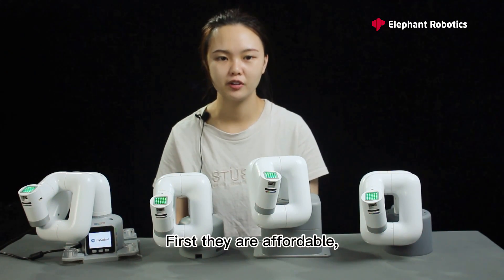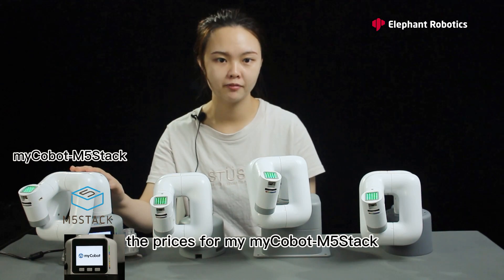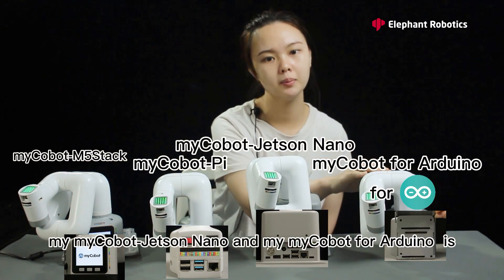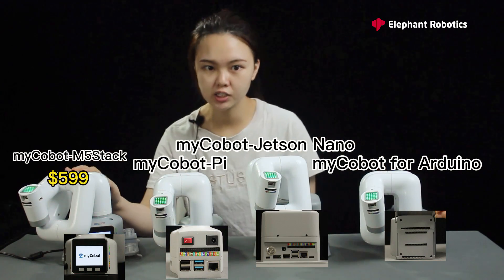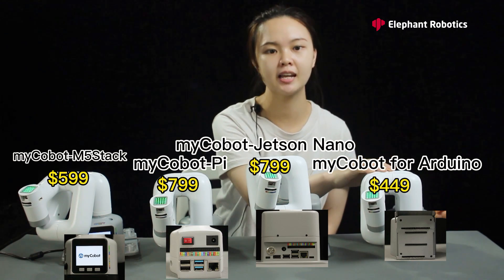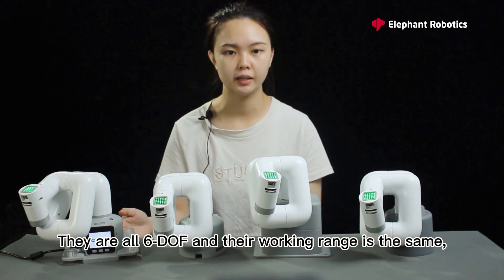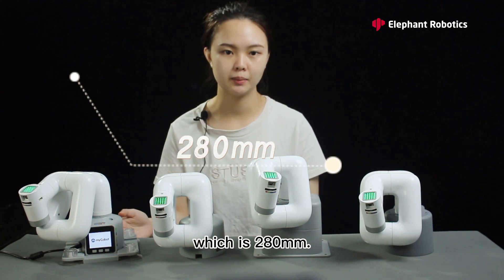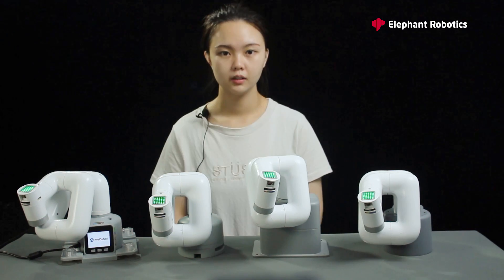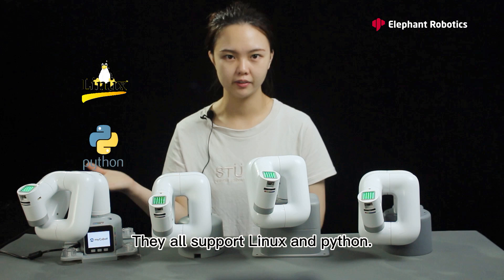Let's look at some similarities. First, they are affordable. The prices for myCobot M5Stack, myCobot Pi, myCobot Jetson Nano, and myCobot for Arduino are $599, $799, $799, and $449 respectively. They are all 6-DOF, and their working range is the same, which is 280mm. All 4 versions support Bluetooth or Wi-Fi. In terms of operating systems and programming languages, they all support Linux and Python.